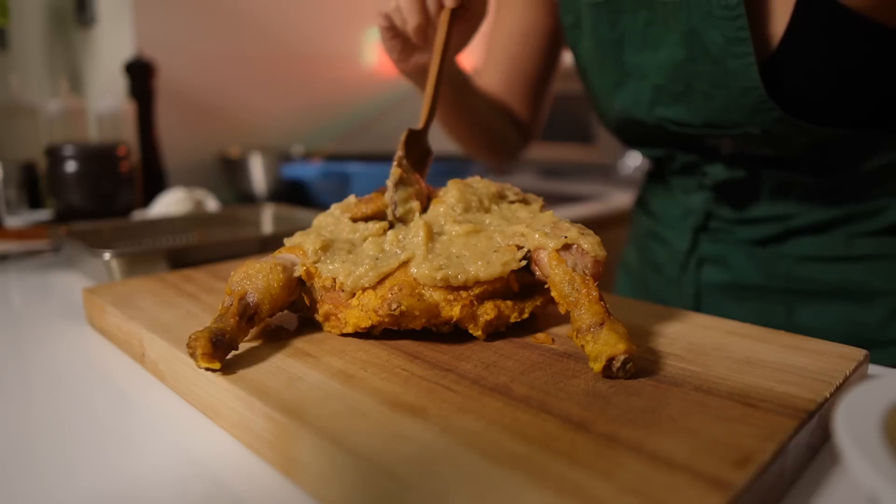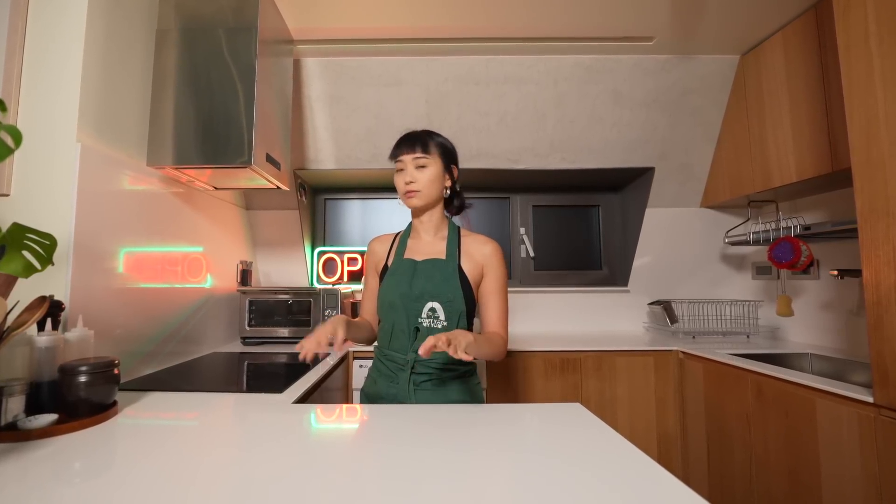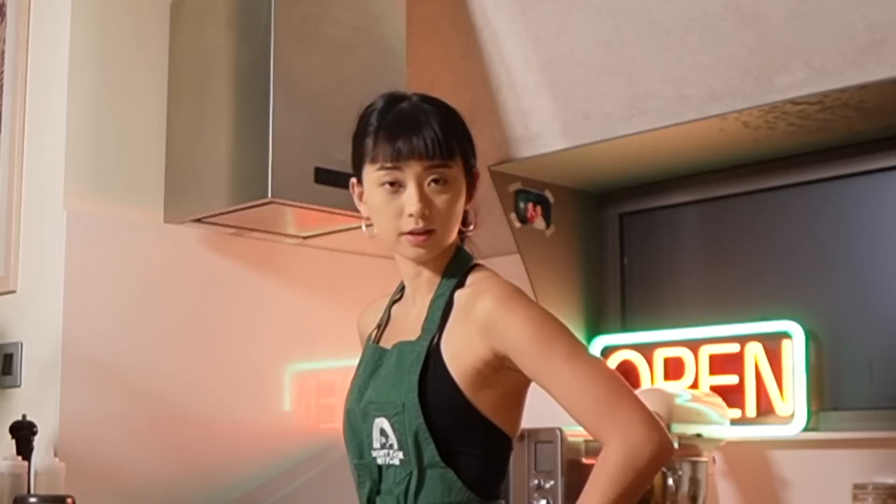Today we're going to be recreating some of the most famous street foods in Korea: garlic Korean fried chicken. And when I say garlic, it's not one or two cloves — maybe a bowl, maybe two. We're Korean. There's never, ever enough garlic in the world.